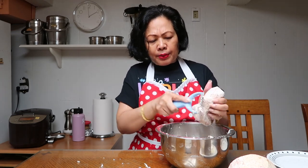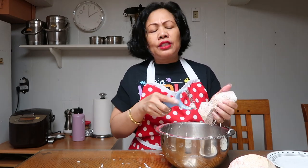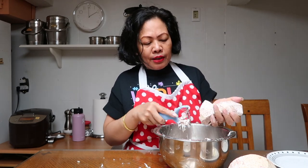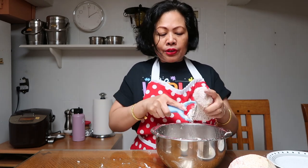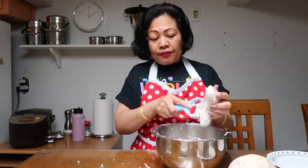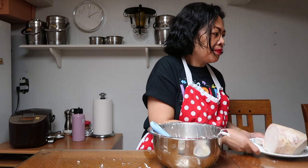With egg rolls you can put anything you want inside, but I want to point out — don't put bean sprouts. Even though bean sprouts taste really good, when you fry the egg rolls they'll go soggy. If you plan to eat them right away, it's fine, but if you plan to store your leftover egg rolls in the freezer for later frying, don't use bean sprouts.